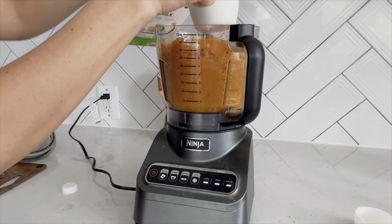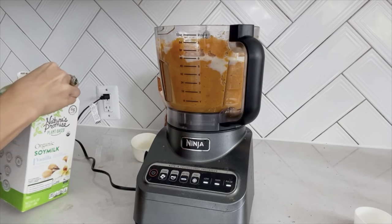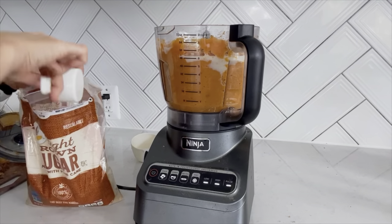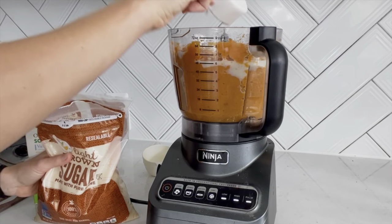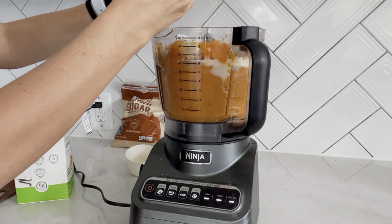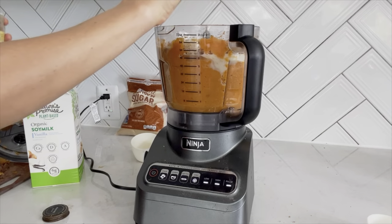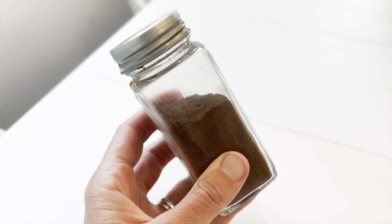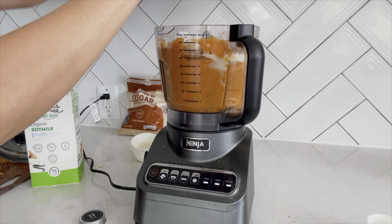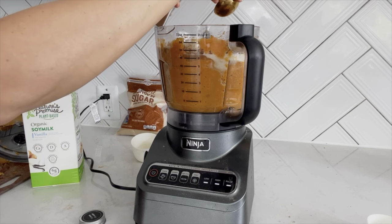Now let's add about a half a cup of plant milk — I'm using soy milk. Then you can choose brown sugar or maple syrup; we'll add a fourth of a cup. Add a teaspoon of cinnamon — feel free to go extra — then about half a teaspoon of nutmeg. Last but not least, about a half a teaspoon of cloves. Cloves have the most antioxidants out of all the spices. Now let's process that.